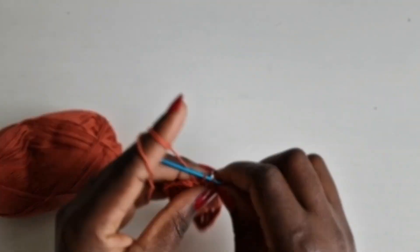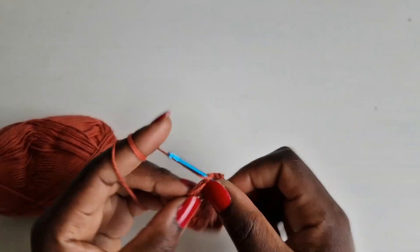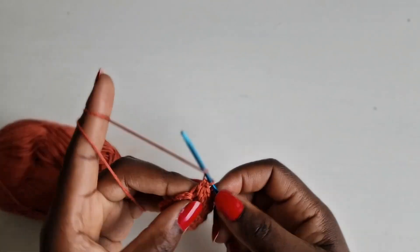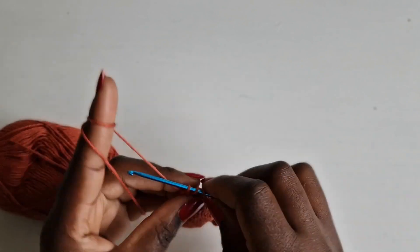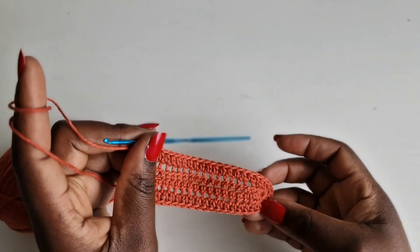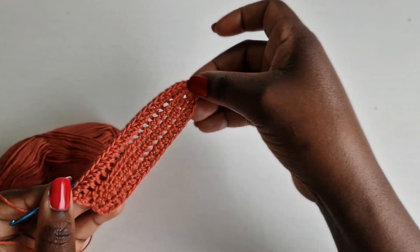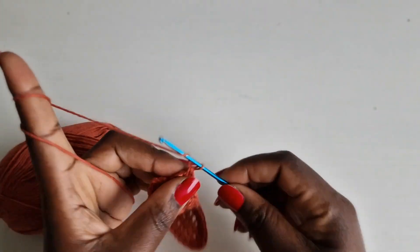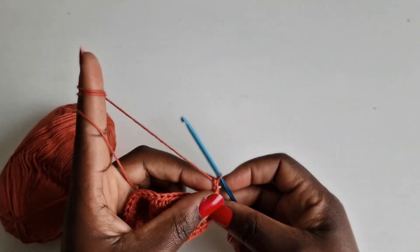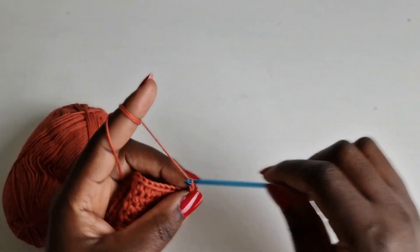I'm getting done with row two. Since I'm working on small to medium, I'm going to work a total of 10 rows for this bra cup. Continue doing the same thing until you have 10 rows, adjusting based on the type of yarn you're using. I'm going to speed up my video and meet you when the bra cup is ready.